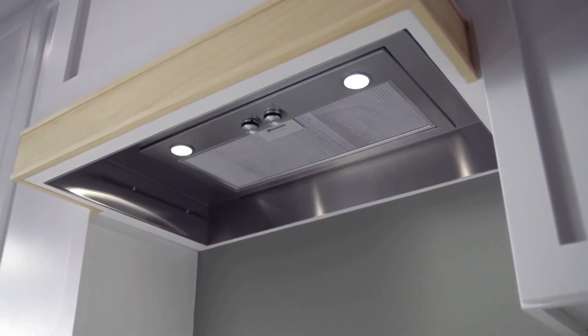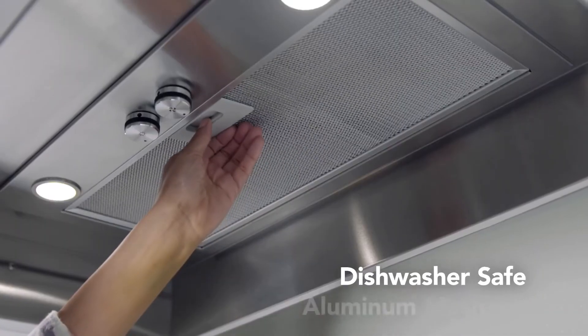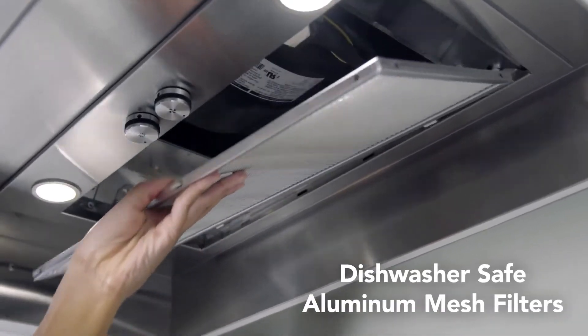The stainless steel surface is not only beautiful, it's easy to clean. And the quick-release filter is dishwasher safe.